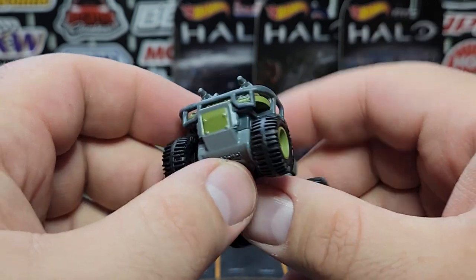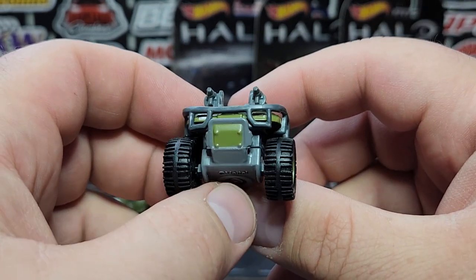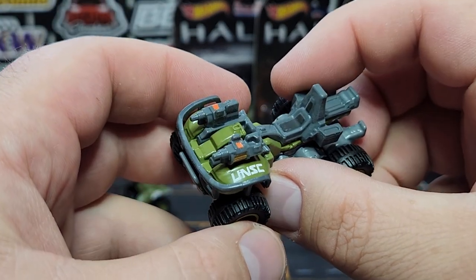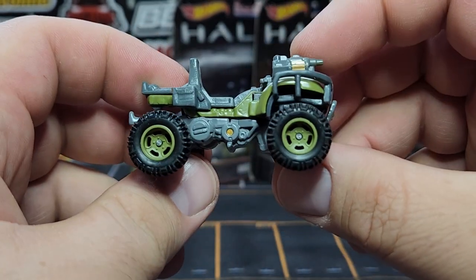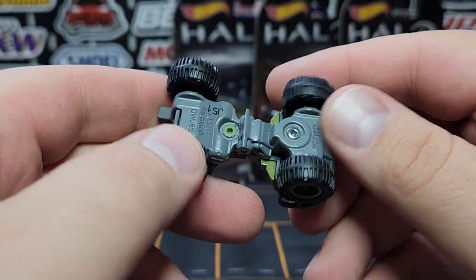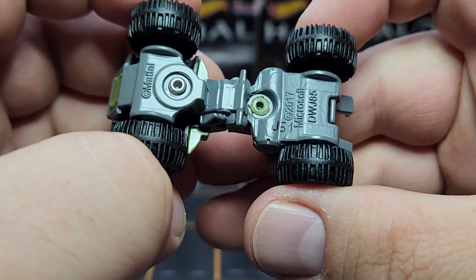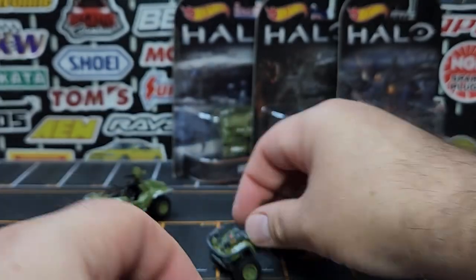The Gun Goose is the same color and same wheels as the Warthog. There's a little bit of print on the front for the brush guard and skid plate, and a couple of mounted turrets with some extra print to make them look especially detailed. Of course it's all metal, because it's a premium model. The date code is J51 — so a little bit of time between the making of these castings.